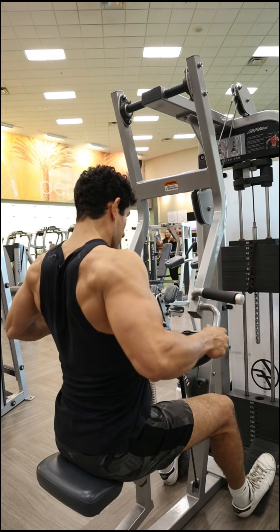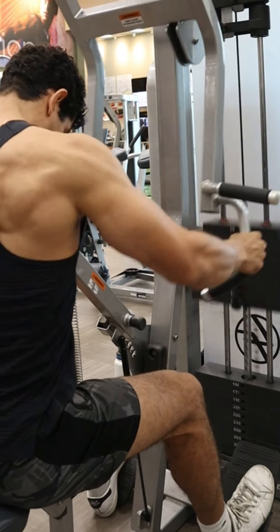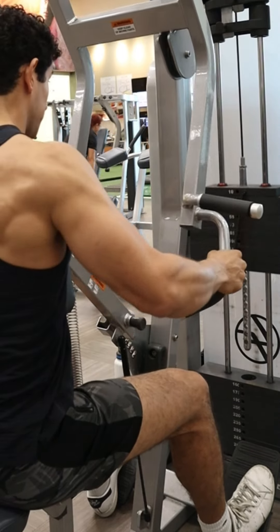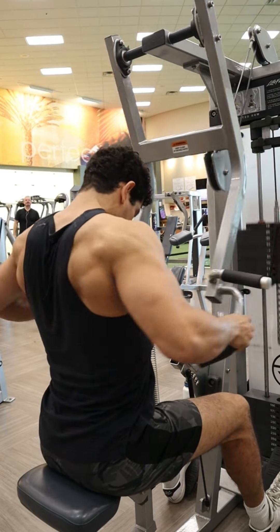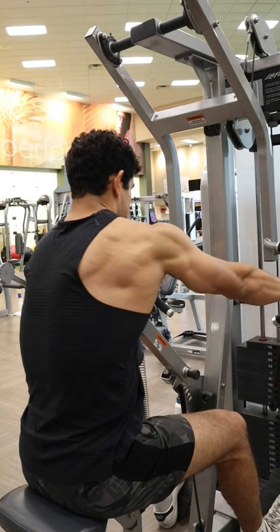Starting off with the grip, we're going to be using a neutral grip grabbing the middle part of those handles. This grip is going to allow us to get the most amount of engagement from that mid back — so rear delts, traps, and rhomboids.